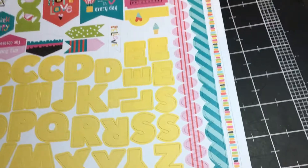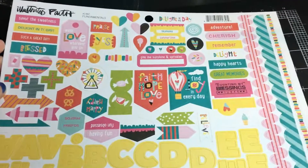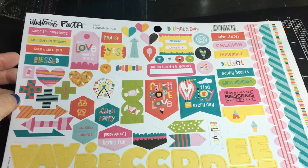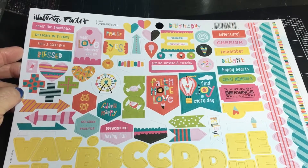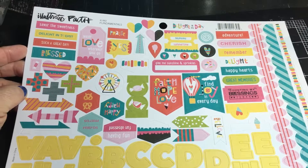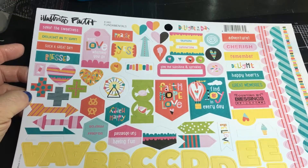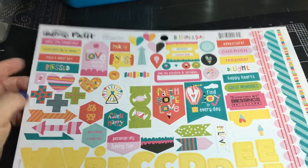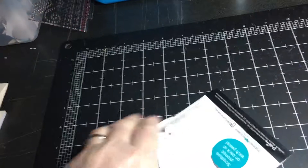Then you get a 12x12 sticker sheet with borders, yellow stickers, yellow alphabet stickers, and stickers that match the paper: adventure, cherish, remember, delight, happy hearts, great memories, counting my blessings, find joy in every day, faith hope and love, friends, happy, blessed, such a great day, delight in today, savor the sweetness, praise, wear love wherever you go, give me sunshine and sprinkles. Very cute set.